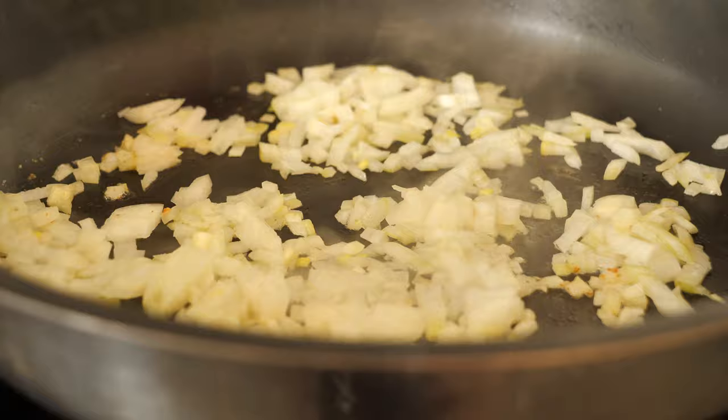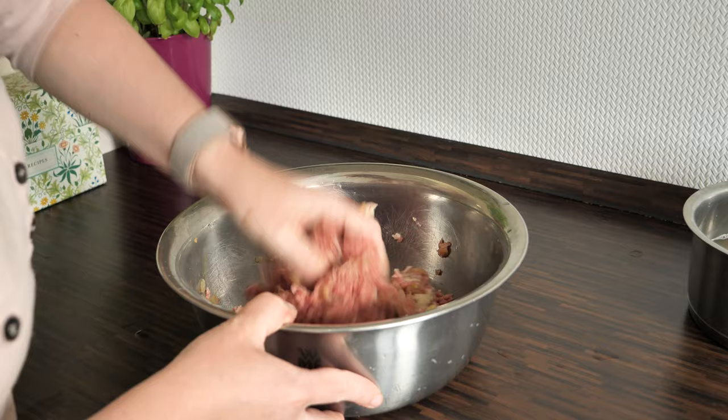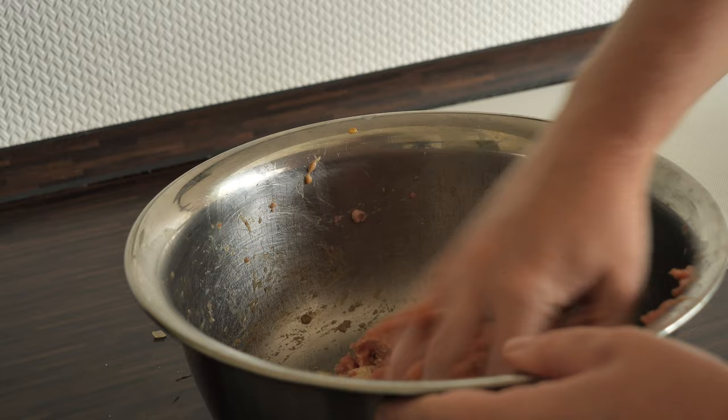After this I'm going to squeeze the bread roll to remove the excess water, and in the mixing bowl I'm going to combine the meat, bread roll, and onion. I'll mix it well and correct the seasoning with salt and pepper. At the end I'm going to add the eggs and check the mixture consistency — the mixture was too sticky for me, so I added some breadcrumbs as well. To form one ball I needed one tablespoon of the meat mixture.